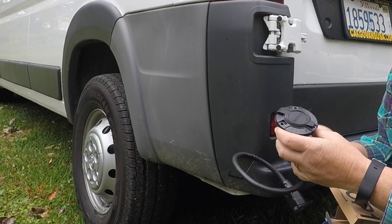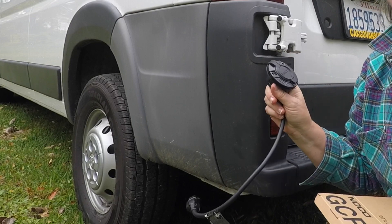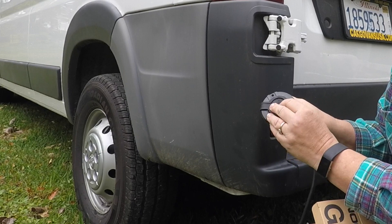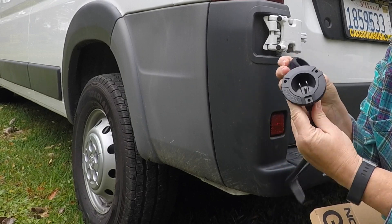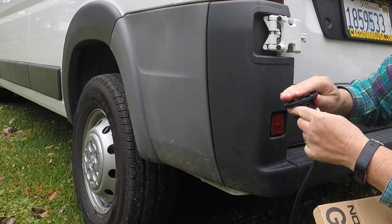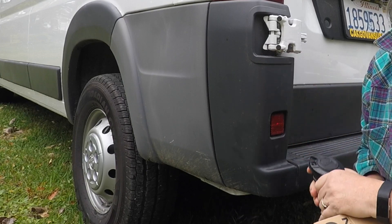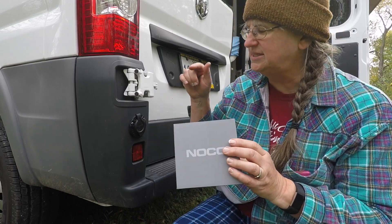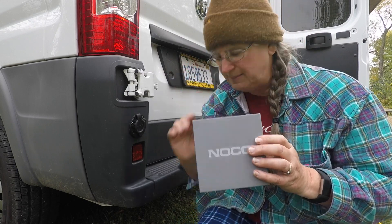What you're going to need for this project is the plug. I got this off of Amazon, and I got the one with the 18 inch cord on it. If you're going to do this project, definitely get a longer cord on it. If you can get the 6 foot cord, that would be great. The 18 inch cord just didn't quite go up inside, so I had to do a little modification.